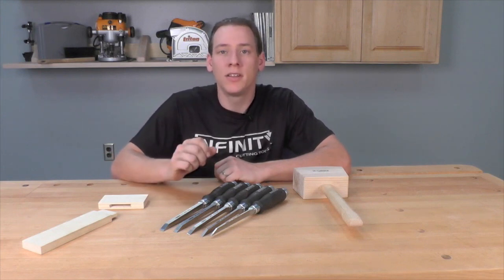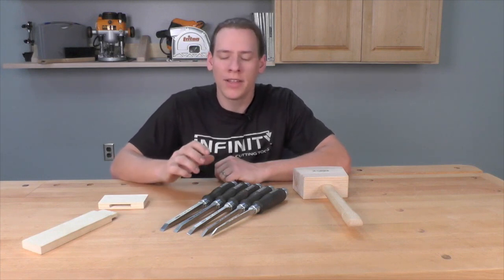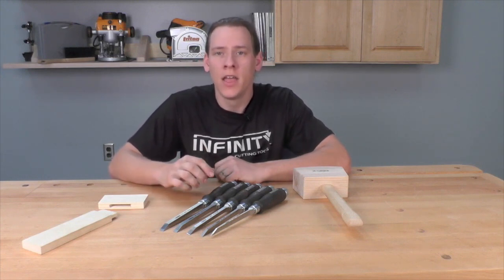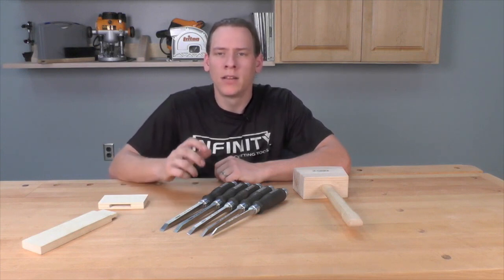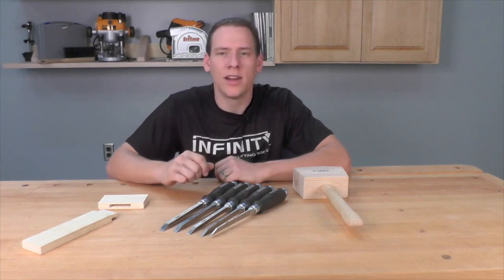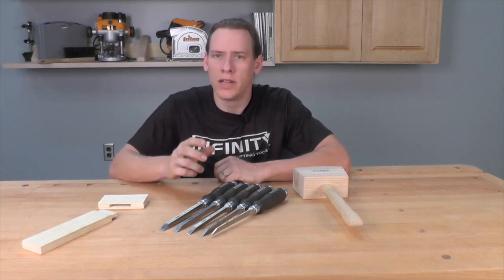They come in five different sizes including 4, 6, 8, 10, and 12 millimeters, and they also come in a five-piece set so you'll be sure to have the correct size chisel no matter what size mortise you need to make. Let's go ahead and take a closer look at these Narax Mortise Chisels so you can see just how well they'll perform for you in your shop.